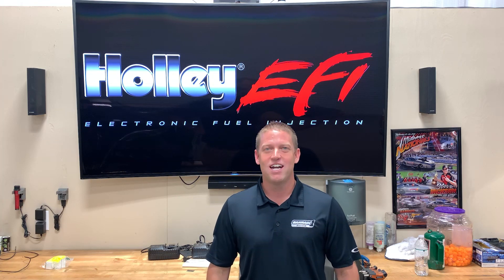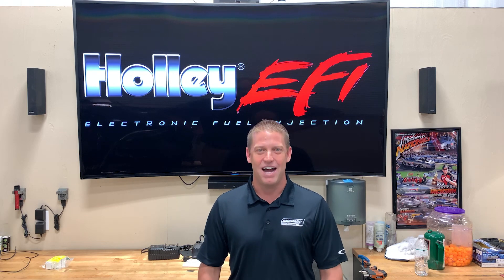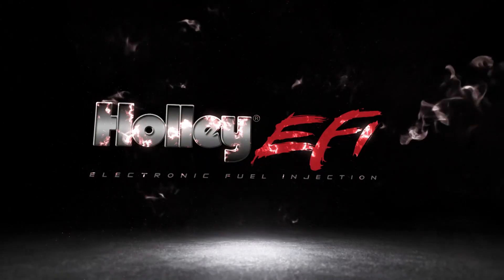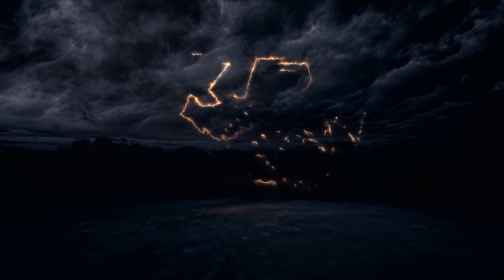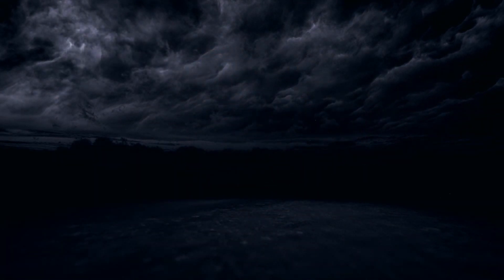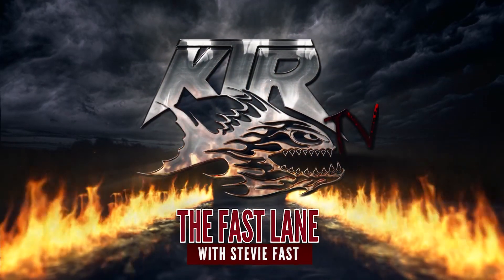Stevie Fast Jackson, KTR, here with another episode of the Fastlane presented by Holley EFI. Today on this episode, we're going to go over pedaling strategy and how to not launch your hood scoop into the grandstands.